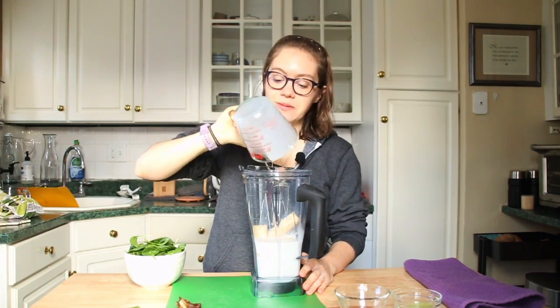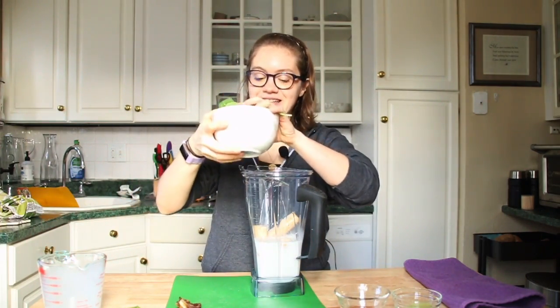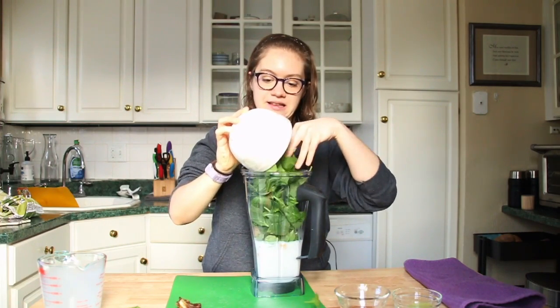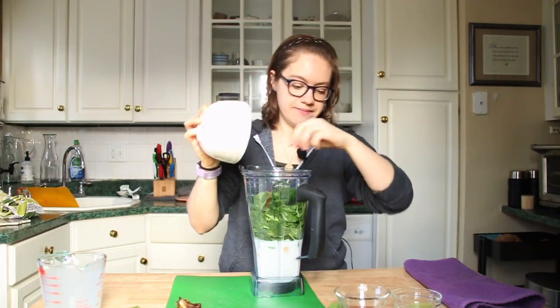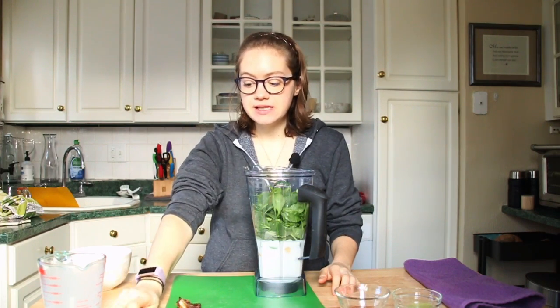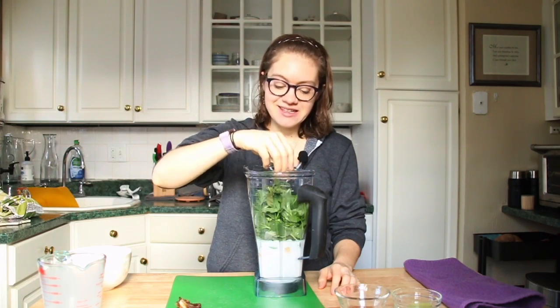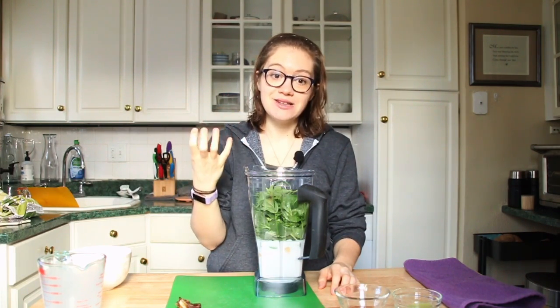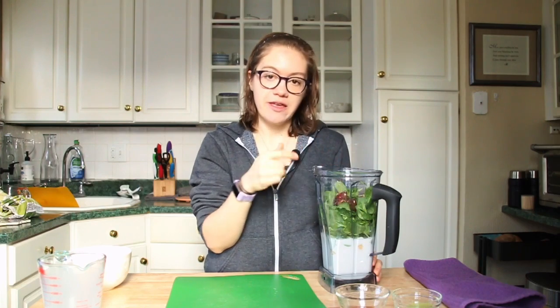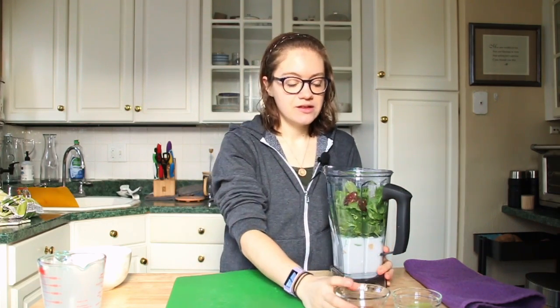It's a really easy recipe to remember — two bananas, two cups of non-dairy milk, two cups of spinach. I also have one-fourth of a cup of fresh mint, which is really lovely in this. We're making the shamrock shake inspired by McDonald's, so you need some fresh mint — it's a mint shake. And then I have two dates that I've pitted. You're getting one date per smoothie, so it's easy to scale.